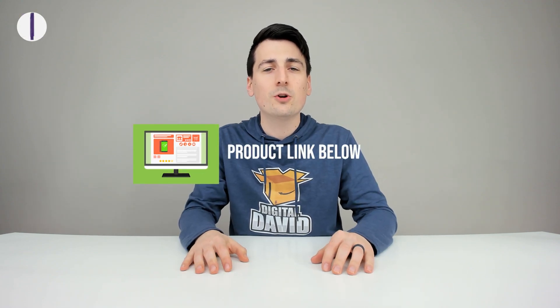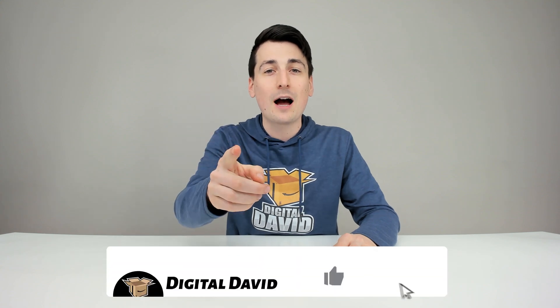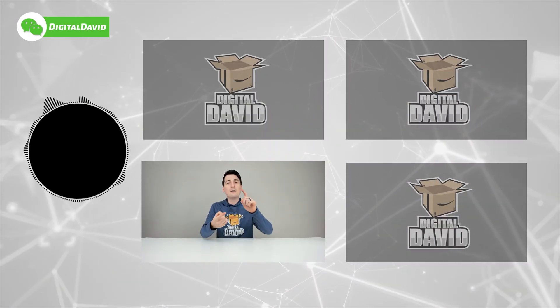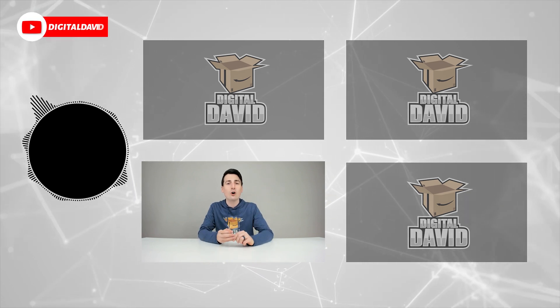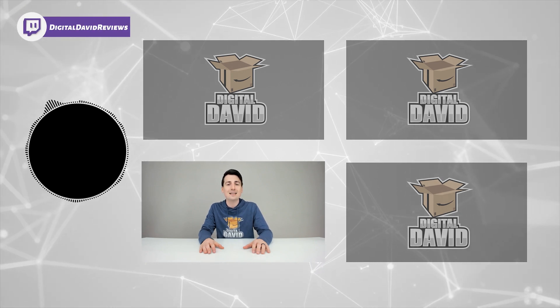That concludes our video. Thank you so much for watching — the product link will be in the description below, and any purchase made through that link helps support our channel at no additional cost to you. Please hit that like button, subscribe for new daily content, and follow us on Facebook, Twitter, Instagram, Twitch, TikTok, Discord, WeChat, our website, and our free newsletter. We can't wait to see you in our next video.